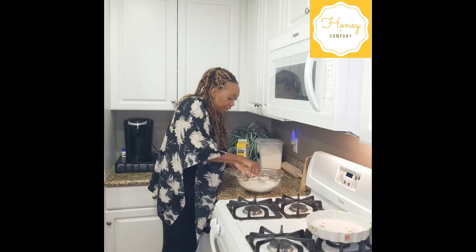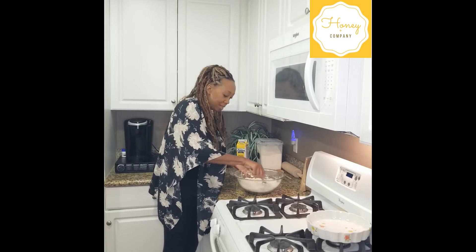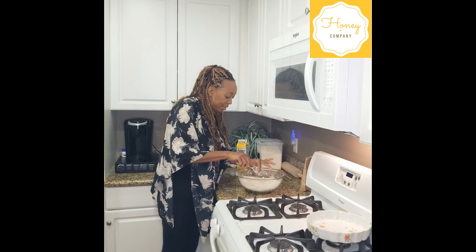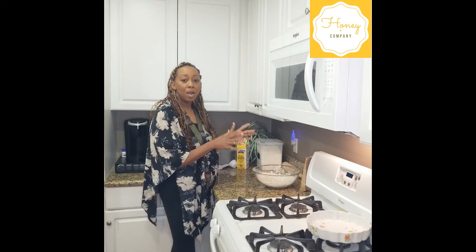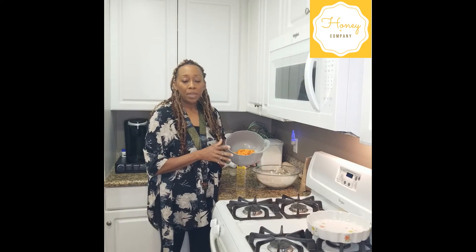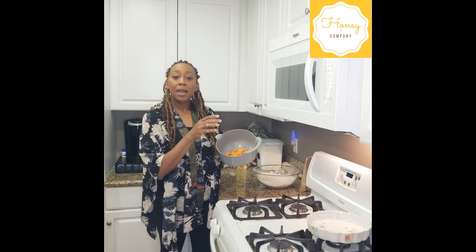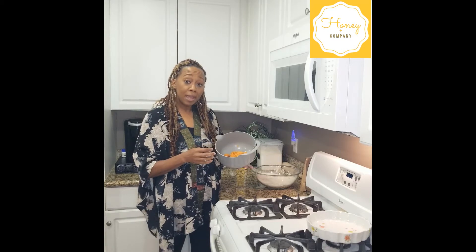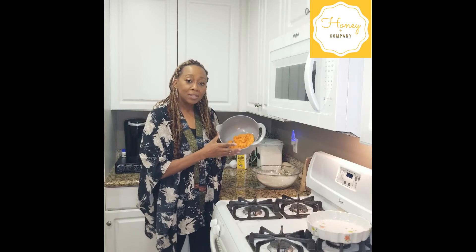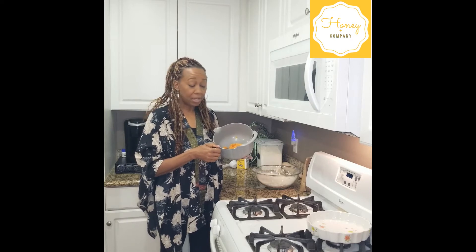I love the smell of this — that cinnamon. I'm already thinking about how good this is going to taste. Now we want to combine our wet ingredients. In this bowl I have about three quarters of a cup of sweet potatoes. How I got this: I took two medium sized sweet potatoes, washed them, pierced them with a fork, stuck them in the microwave for about seven to eight minutes. When they cooled down, I peeled the sweet potatoes and got the inside. I let them chill overnight and had them ready for this morning.